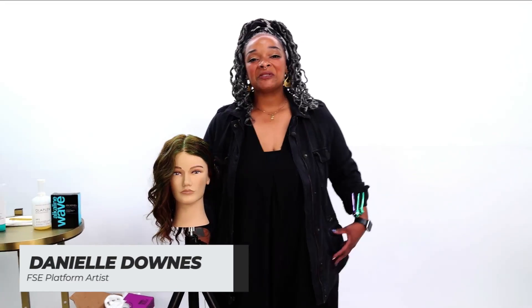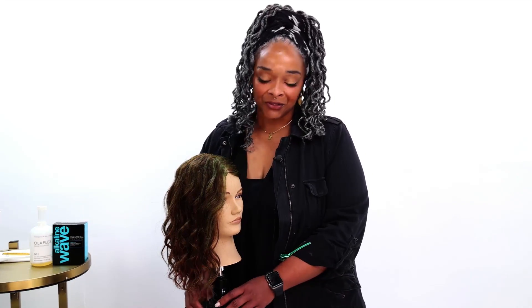Hello everybody, welcome to Free Salon Education. Today I'm going to be going over a rod set perm. On this half of the head right now, you can actually see what that looks like — it's a really great soft wave that allows for just the minimal amount of volume, and it's just something fun and different to do.